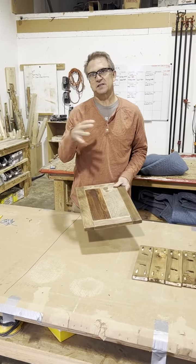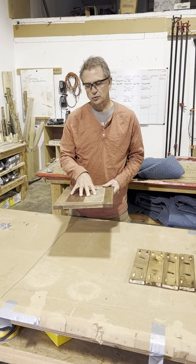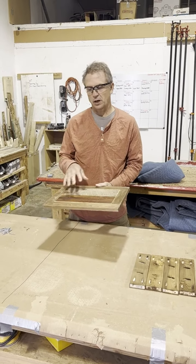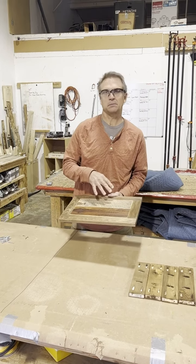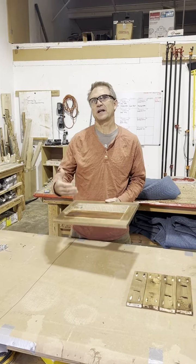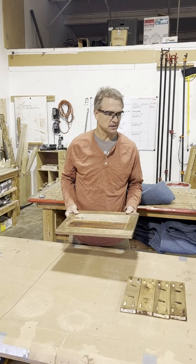Before we assemble these, we want to water poly — two coats of poly on the shelf. It'll be easier to do that before assembly, so make sure that's done before assembling these side tables.